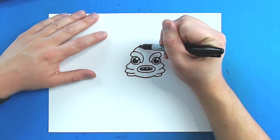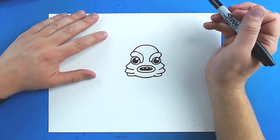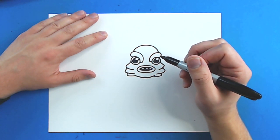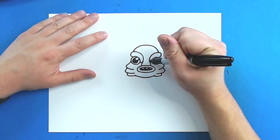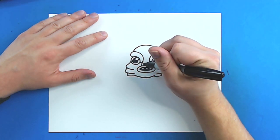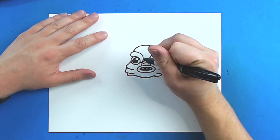Then starting right here, I'm going to draw a line that's just going to go up and then down right here for the head. Then right here, I'm going to draw a line that's just going to curve up, and another one over here that's going to curve up. And then I'm just going to make a couple little curved lines going up.